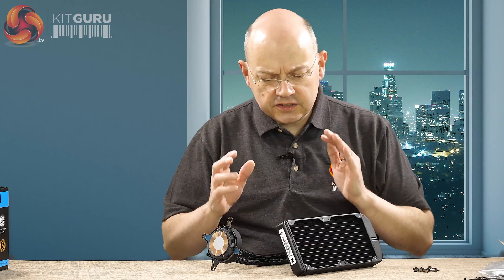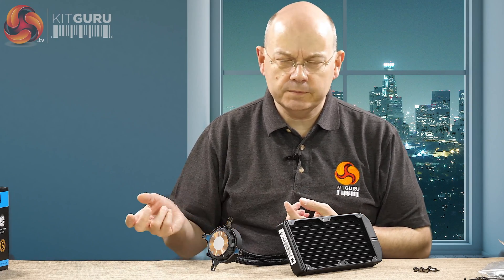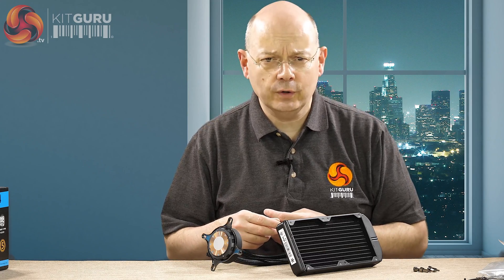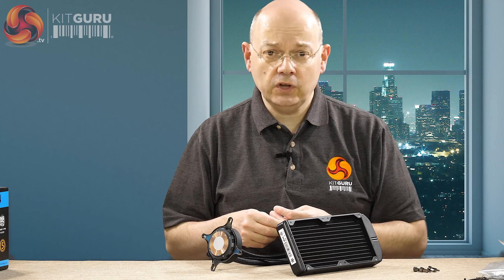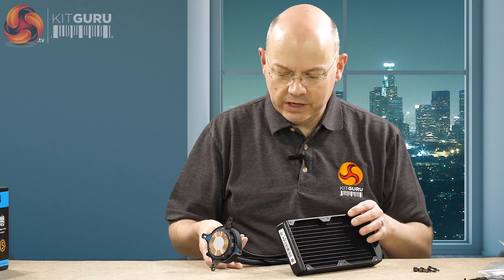This cooler is compatible with any current AMD system, going back to AM2 and FM1. For Intel, it covers all LGA 115X and also LGA 1366. If you want Core 2 on LGA 775, you'll have to look elsewhere - no luck for you there. I think we can live with that; it's not really a problem.